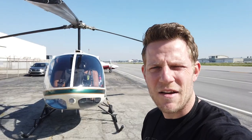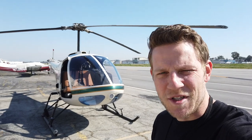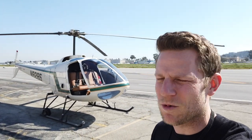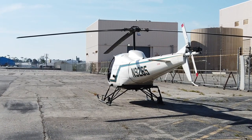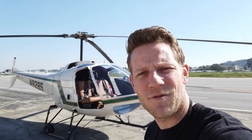My helicopter is a 1978 Enstrom 280C. Enstrom is an American manufacturer that not many people know about — it's comparatively small in the world of helicopters. I learned in Robinsons, the R22 and the R44. The Enstrom is kind of an interesting bird. I really like it. It's got some distinct features. Number one would be the rotor system, but let's talk about some other stuff — like the fact that it'll seat three.